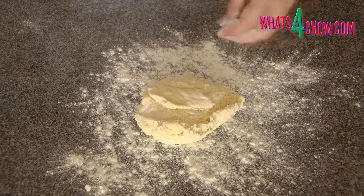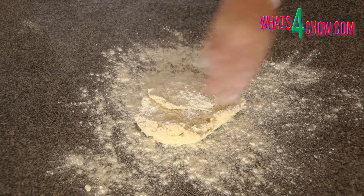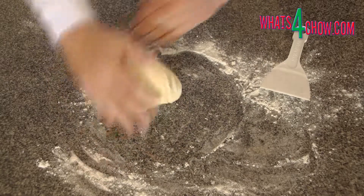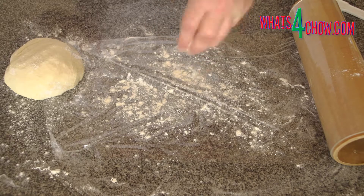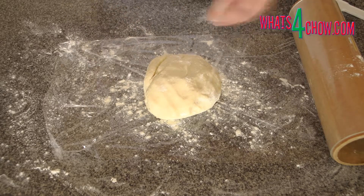Turn the dough out onto a well-floured work surface and start to knead. The dough will be soft and sticky and you will have to sprinkle flour onto the dough continuously while kneading to make it manageable. Knead the dough for 2 minutes, then dust it with flour, wrap it in cling wrap and refrigerate for 60 minutes.